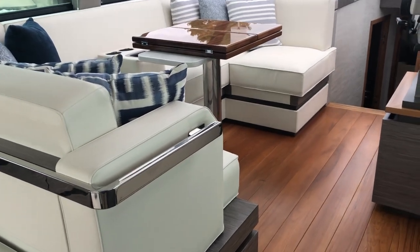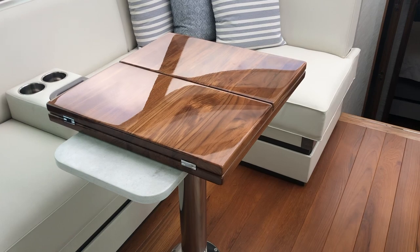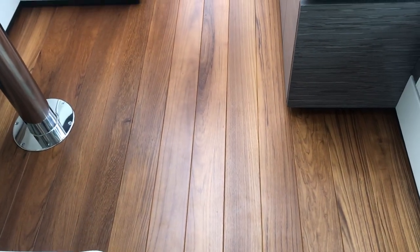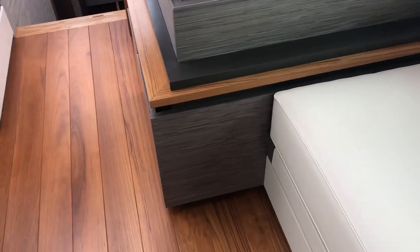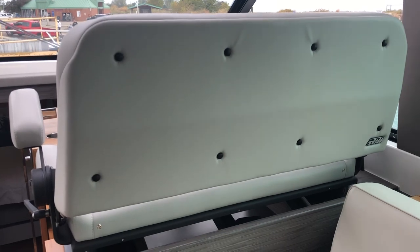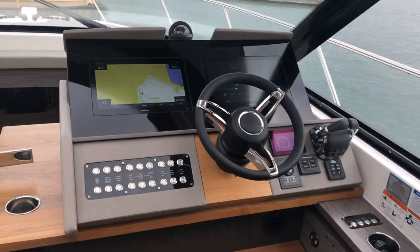Beautiful U-shaped couch area. Look at the reflection on the high-gloss teak. And then also real teak floors — critical match teak. It ties in really well with the beechwood; the gray is the beechwood. Two and a half wide mid-seat here leading to the helm — very comfortable seat for long trips.